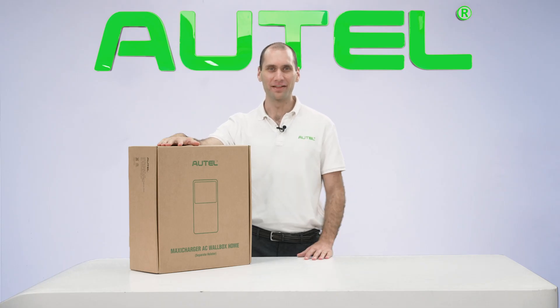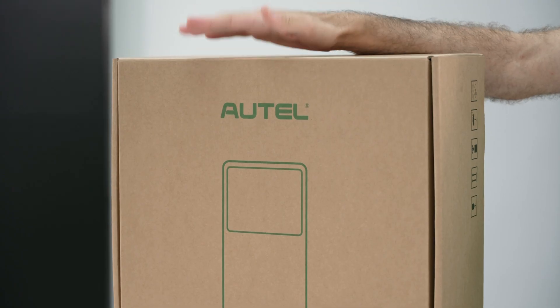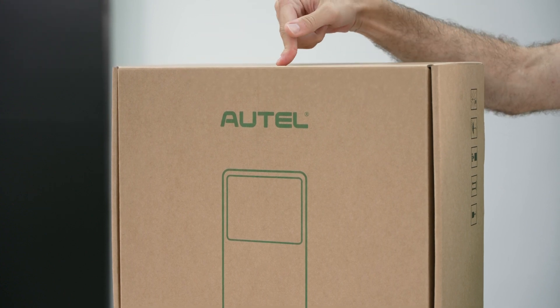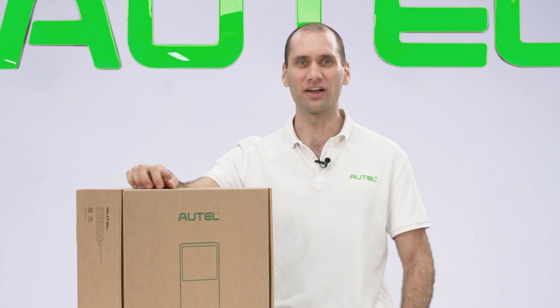Autel delivers once again. The MaxiCharger AC wall box for residential use in the US has arrived. You've probably already seen the web page and even submitted a pre-order, but you haven't seen the real thing yet. Today I'm going to unbox the 40-amp Level 2 AC residential charger and give you a first look. Let's check out the box first.